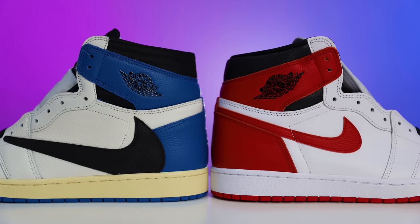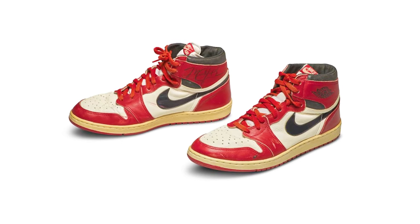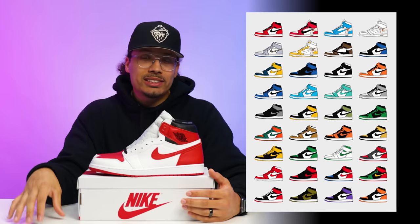Before we get too deep into breaking down all the styles, cuts, and materials, we gotta talk about the history first. Back in 1984 Michael Jordan came into the league, and in '85 he got his own model called the Air Jordan 1, which has been a very famous model over the past 30-plus years. During that time there were signature iconic colorways that came out, but there were also colorways that didn't make the cut and never released. Looking at these pictures you can see a white and blue colorway with the same exact color blocking — this was a prototype sample colorway that they decided not to release back in 1985.